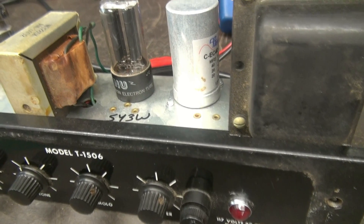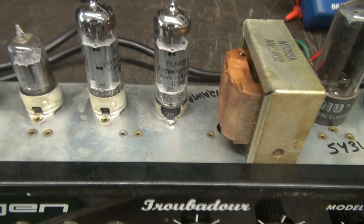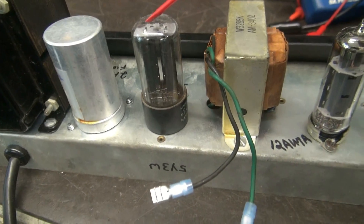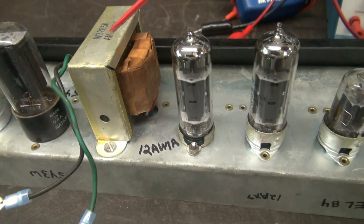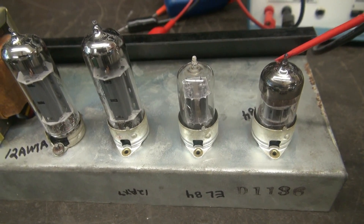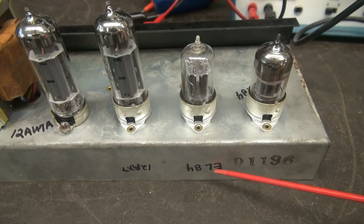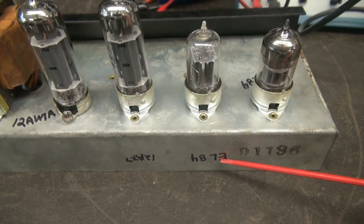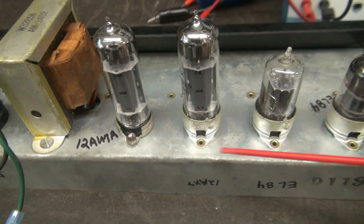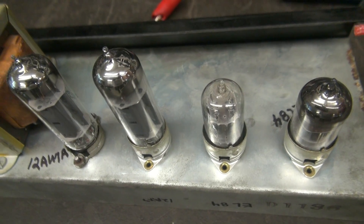It all looks original except that the CE distribution filter cap has been changed. Scanning the back of the amp: there's a power transformer, filter cap, 5Y3 rectifier, output transformer, and a pair of 6BQ5s. This here is a 12AU7 and this is a 12AX7. Now I saw something alarming — it looks like somebody identified this tube as the EL84 in its past and labeled that as a 12AX7, and over here they said that was the 12AU7. Well that's not right. So my guess is these tubes were probably installed incorrectly in the past.